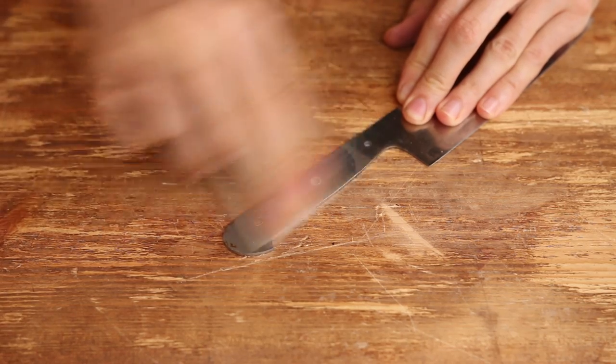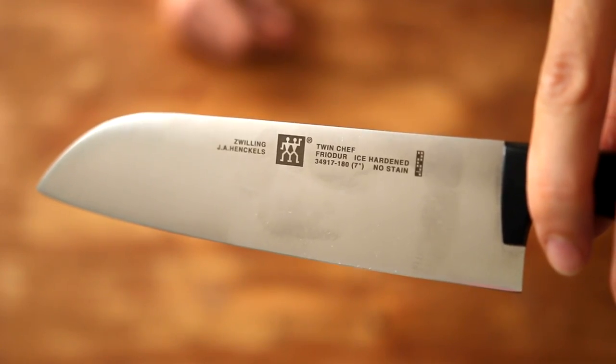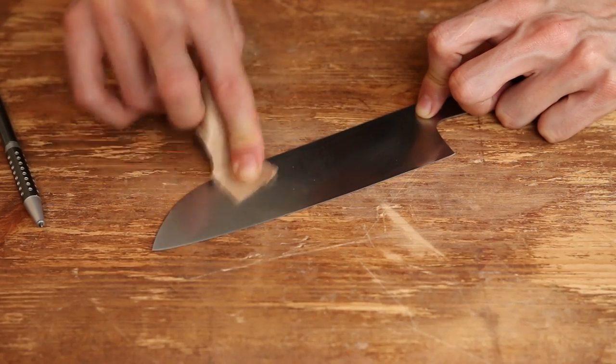I'm cleaning the blade with fine sanding paper and also getting rid of all those writings. Now that's why they don't want to sponsor this video — it's a shame.